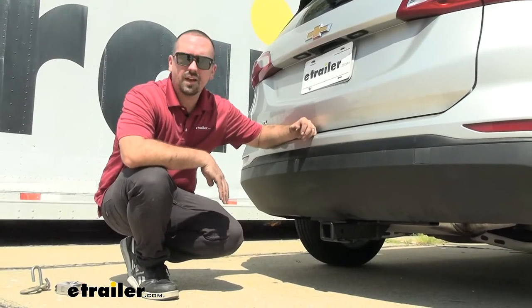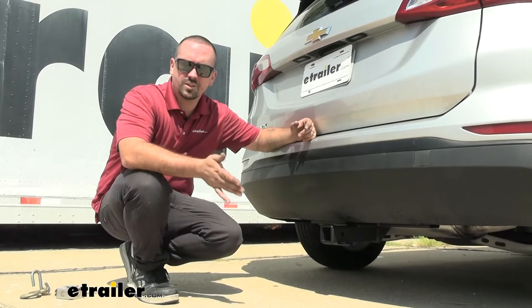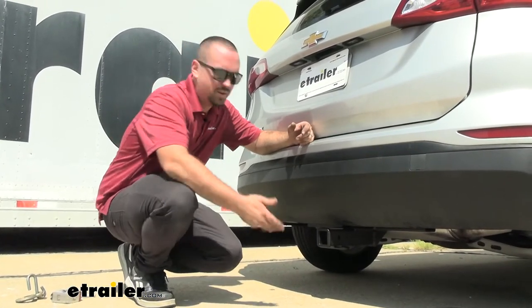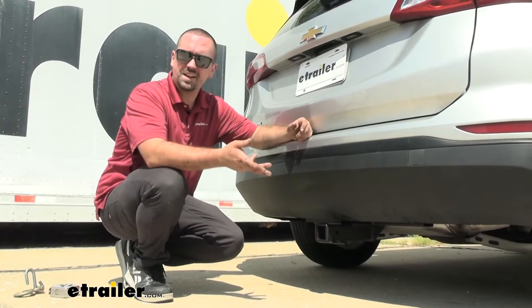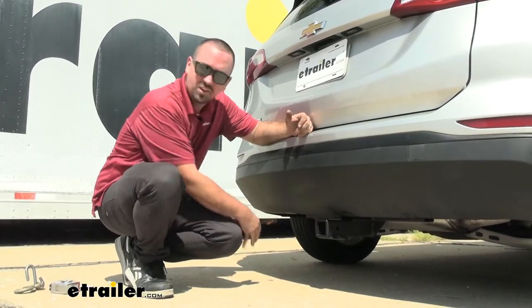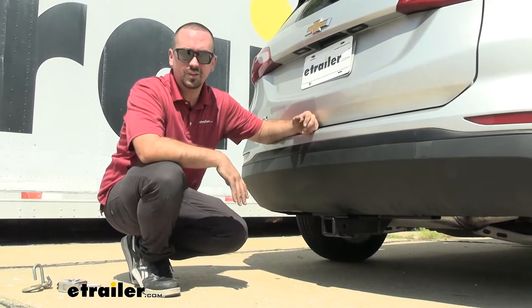This is what our trailer hitch is going to look like when it's installed on the Equinox. The great thing is it's a hidden cross tube, and what that means is many times going down the road you're going to see that center section of the hitch hanging down — that's not the case here. It actually lives behind the fascia, so the only thing hanging down is going to be the receiver end and the business end of the hitch.